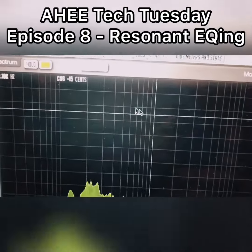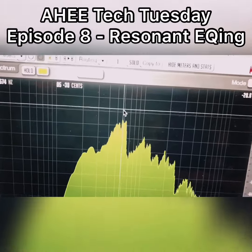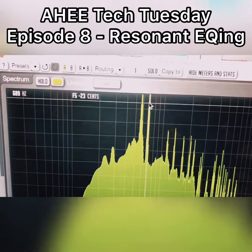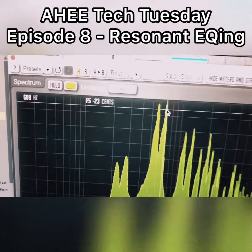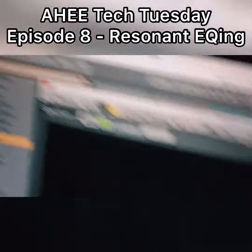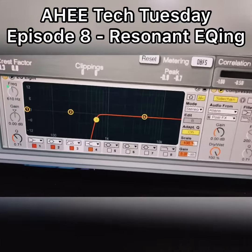Now when we look through here, we're gonna see that it goes off the charts. Look at that — off the charts, that's way too loud. So we're gonna find out what frequency that is: 689 hertz.